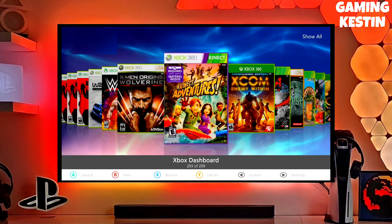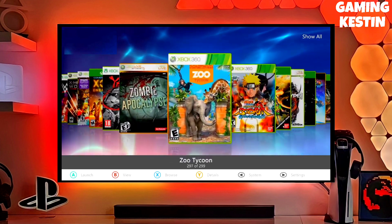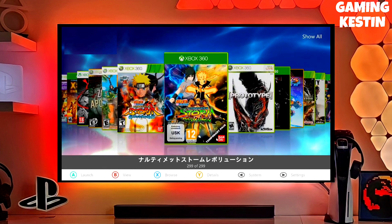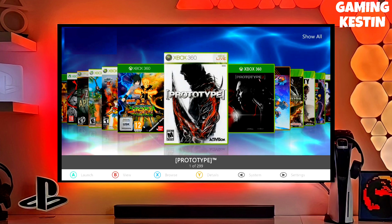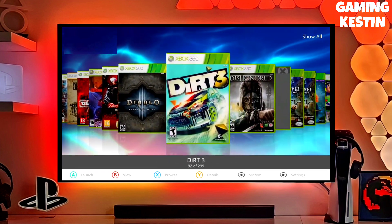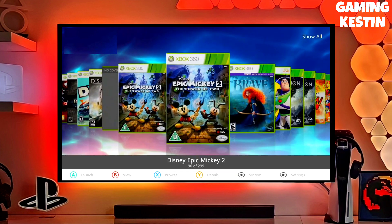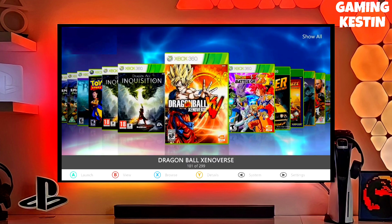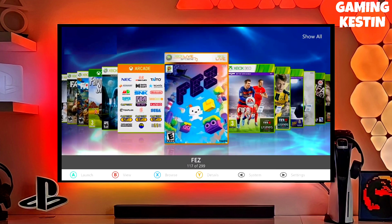If your friends are also stuck on a non-jailbroken Xbox 360, make sure you share this video so they can jailbreak theirs too. If you liked this video, give a thumbs up, subscribe, and press the bell icon to never miss upcoming videos. I will give you the direct download link for the Xbox 360 jailbreak file in the comment section. Take care and goodbye.